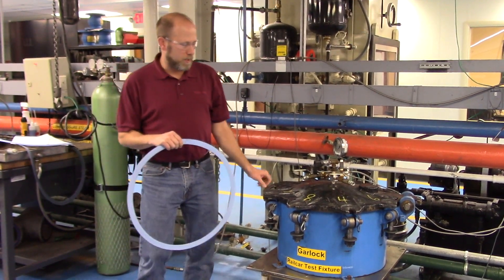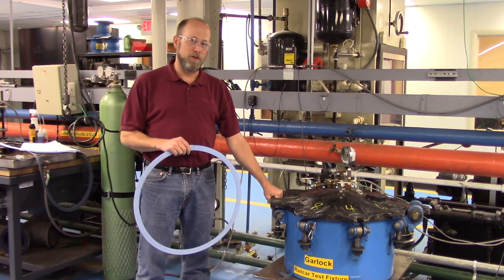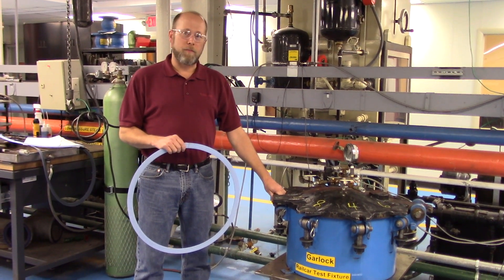Our manway assembly is an AAR-1. There are over 45 different manways currently used in the rail industry today. This particular one is one of the more popular ones, so let's get started with our installation.